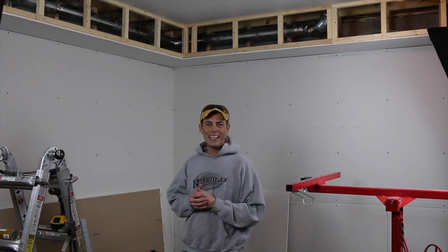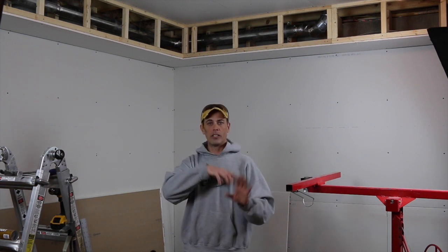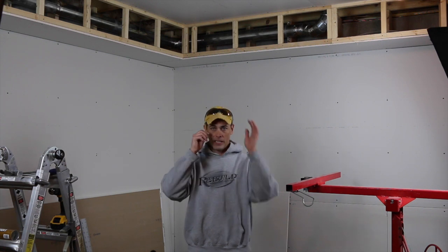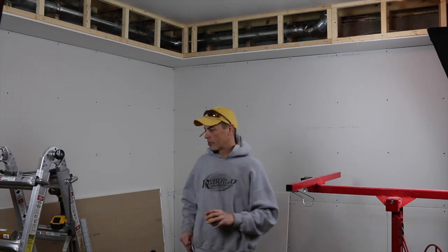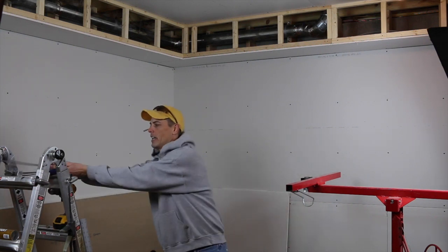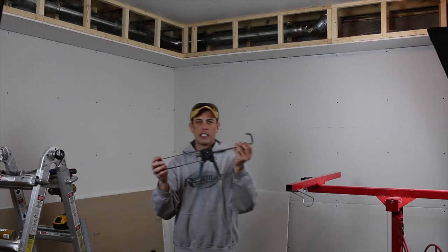Hey guys, Doug here at kansasrebuilders.com. This is a video on hanging drywall. I'm going to try to go real fast so you can re-watch it if you miss anything. But as always, let's start with the basics: pencil, safety goggles, tape measure, razor knife. We're also already prepared with our drill, a hammer, our pry bar, and a caulking gun.